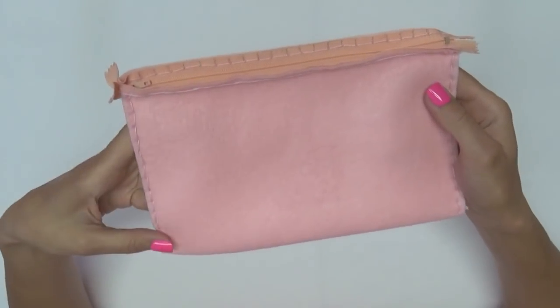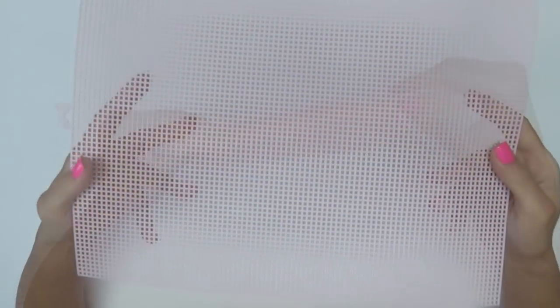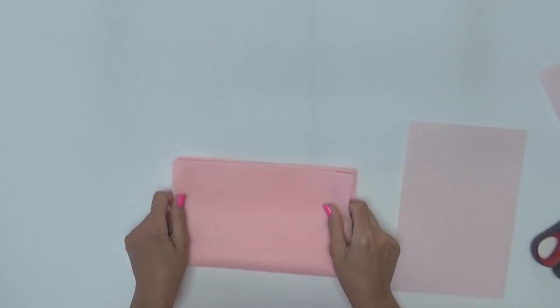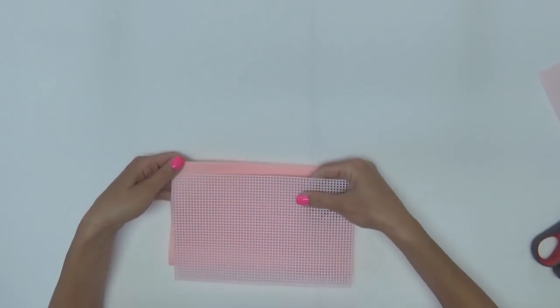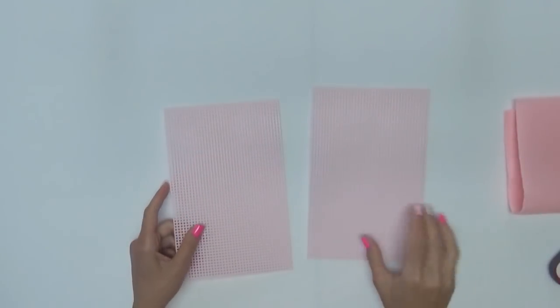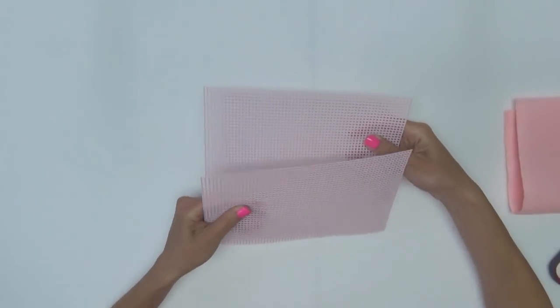Since crochet purses tend to be floppy, I like to take something stiff like plastic canvas and insert it in between the lining and the outer purse. I cut my piece of plastic canvas just a bit smaller than my felt lining material, and I make two of them for each side of the purse.